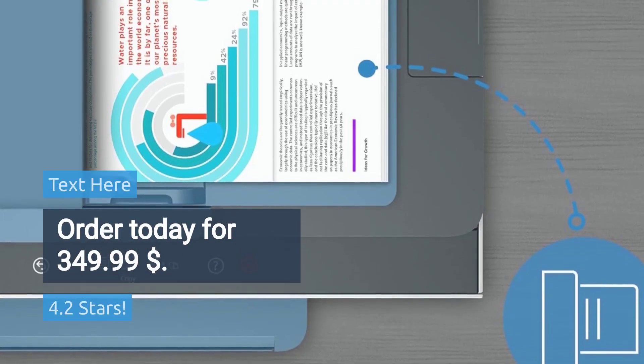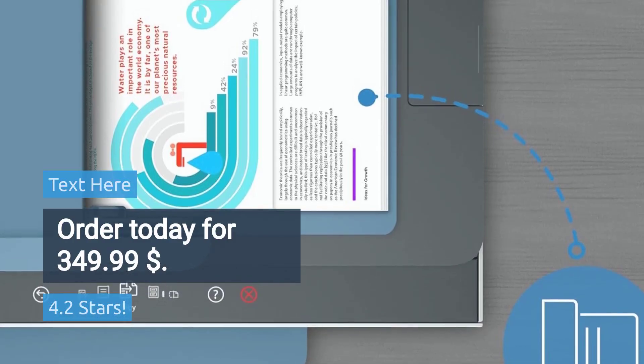Rated 4.2 stars. Order today for $349.99.